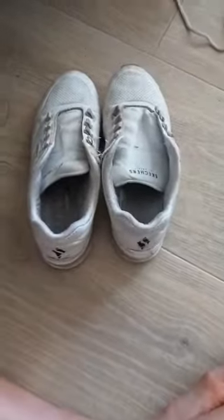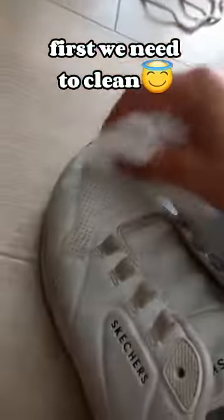Painting on my shoes — takes out the laces of the shoe. First, we need to clean. OMG, that's so clean.